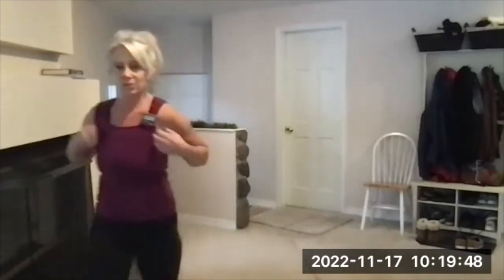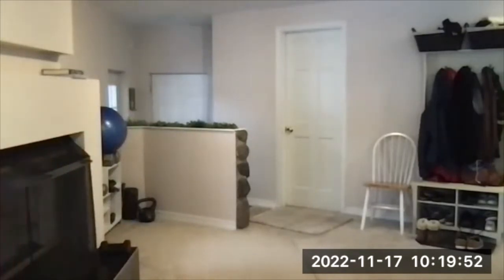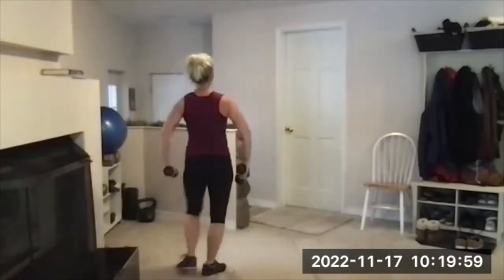Short breather and then we go to shoulders — single leg balance. Grab your lightish weights, adjust if you need to based on what you did in set one. Ten reps.